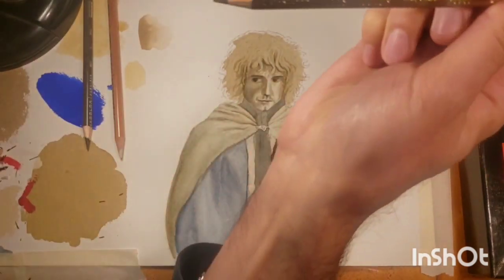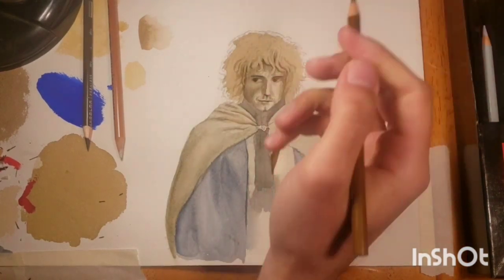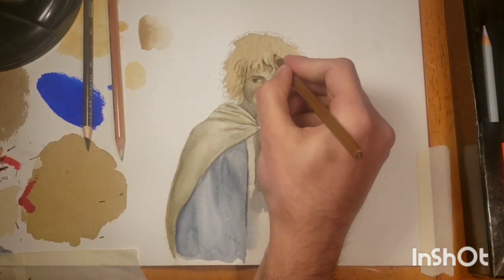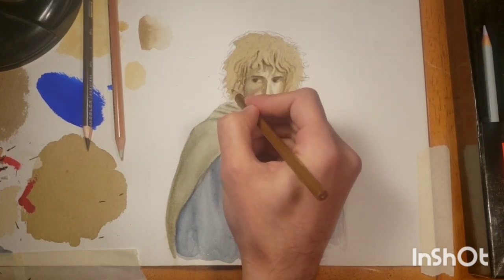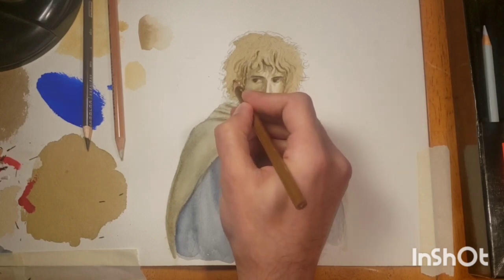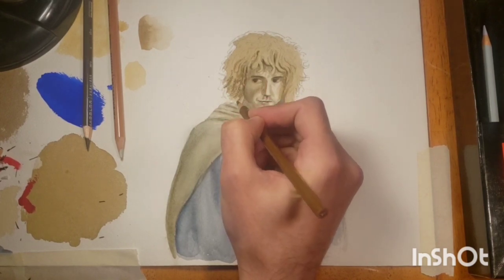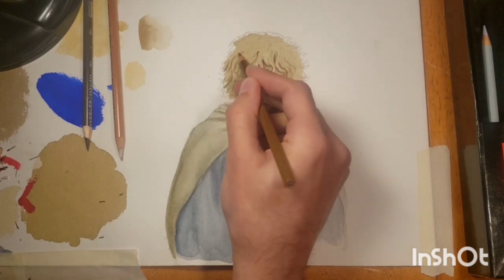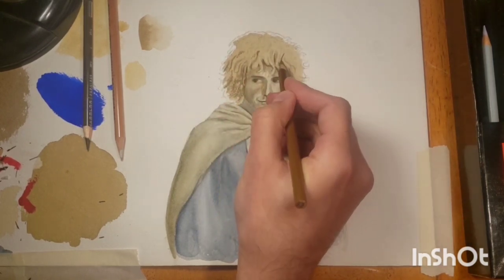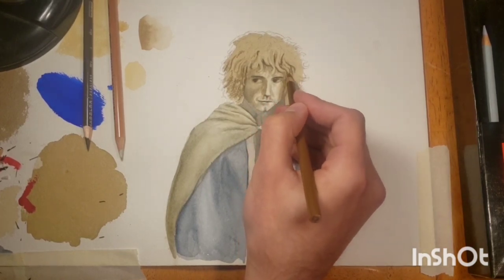Now I'm going to try a different technique, which I find to be even more useful than just throwing some dry colored pencil down. I'll start off with just some darks — I'm using the Prismacolor Light Umber — and in a minute I'm going to add a little bit of water. You can buy watercolor pencils and just add water to them, but you can also do this with regular colored pencils, which are wax-based pencils mixed with pigment.